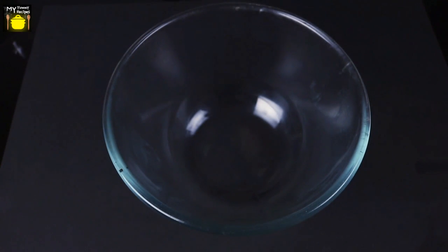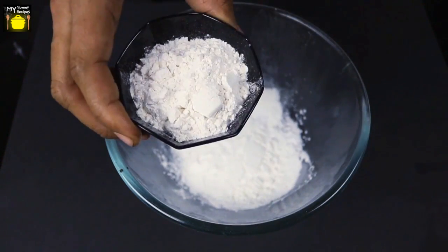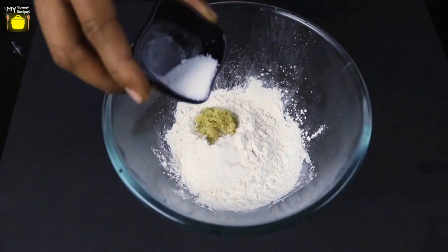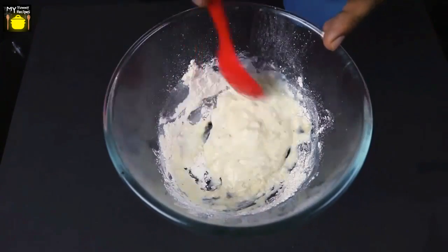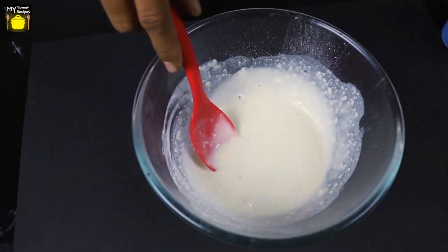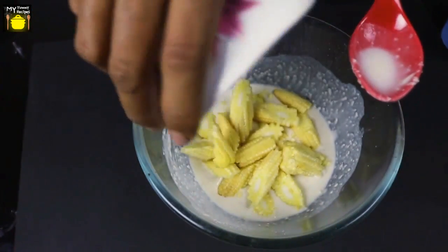Let's look at the directions. In a mixing bowl I am going to add corn flour, all-purpose flour, ginger-garlic paste and salt. To this I am going to add quarter cup of water. We'll mix everything well to ensure that there are no lumps and make a thick batter. Now I am going to add baby corn pieces and coat them evenly with the batter.